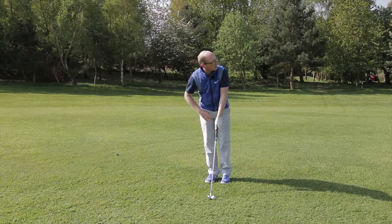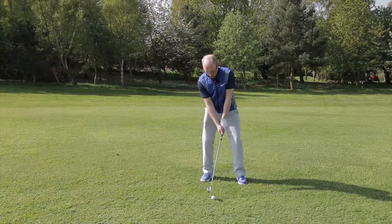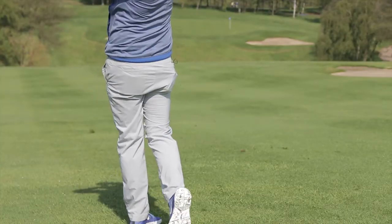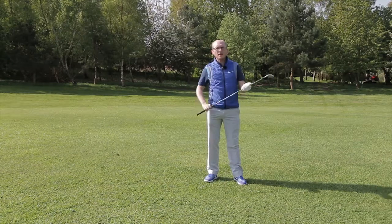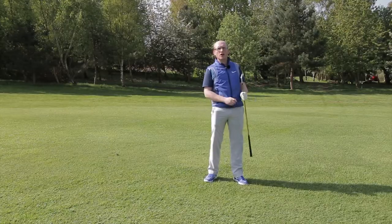Let's give that a go. Happy with the strike there — I definitely just caught the water bottle, so I can keep working even harder on that drill.